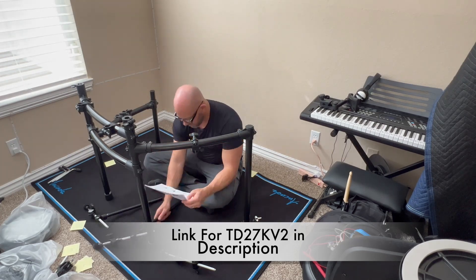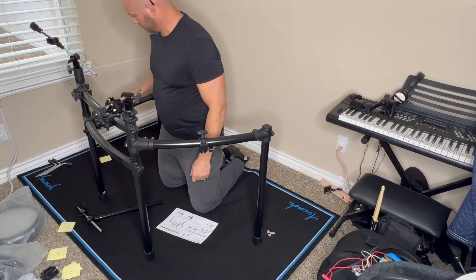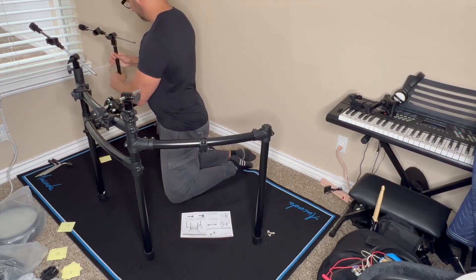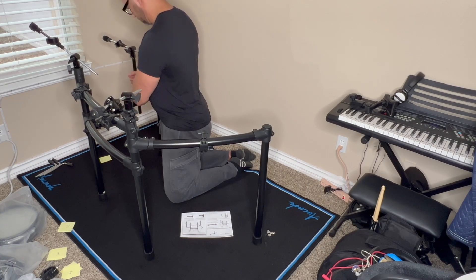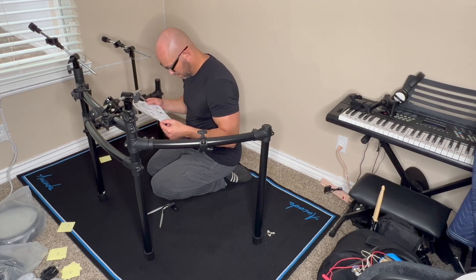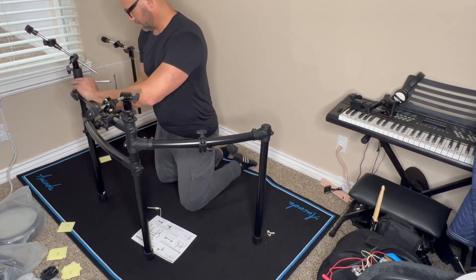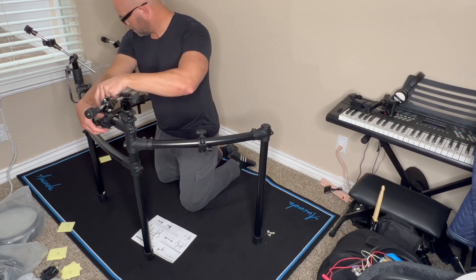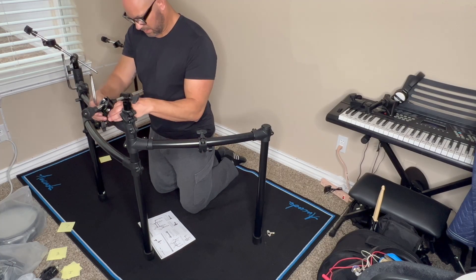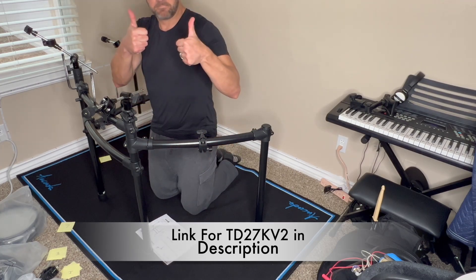As far as how you're going to keep this set up: the rack is in three sections — the center and the two wings. You don't want to completely tighten down those wings because you'll want to adjust them once you put your toms and cymbals on, to move things around to fit your perfect setup. It took me a while, but I think it looks great and I love this drum set. Thanks.